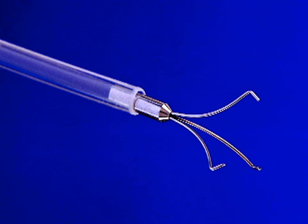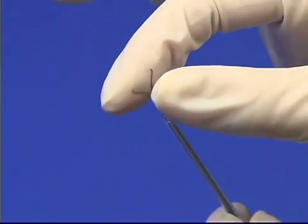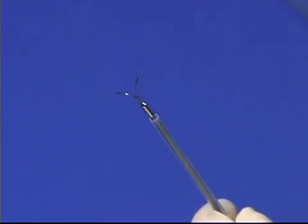Prior to use, confirm that the three prongs of the clip are spread apart. Also, ensure that the clip is securely attached to the introducer by pulling gently on the clip.